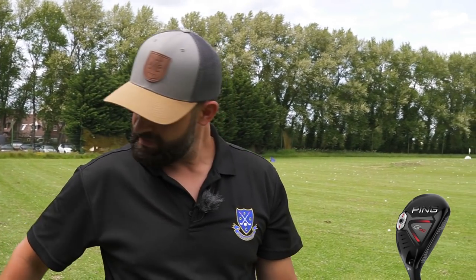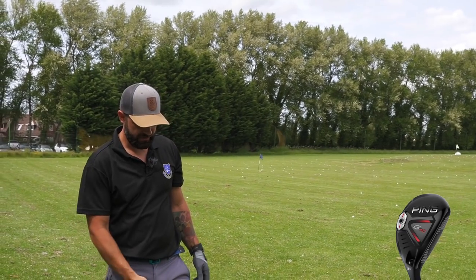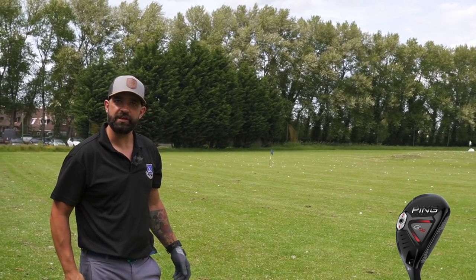That definitely picks up out of the grass better. I love this club - it does inspire a bit more confidence down at the ball, if I'm honest. I didn't think it would. I didn't think the bigger head would make a difference, but it really does.